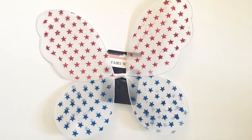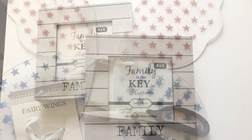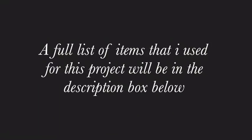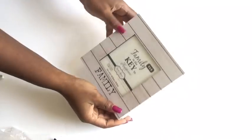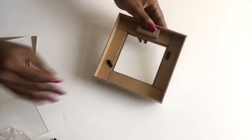I got this fairy wing from the Dollar Tree and then I took out the back with a pair of scissors. I'm gonna be using these frames also — the full list of all the items used will be in the description box below. Now I'm just removing the parts of the frame that I don't need for now.